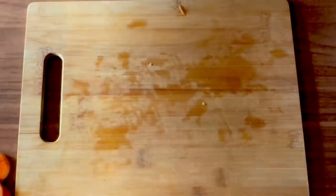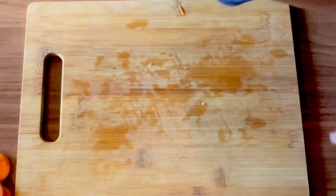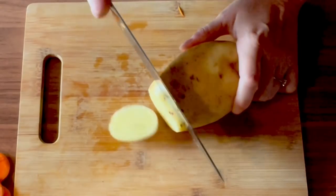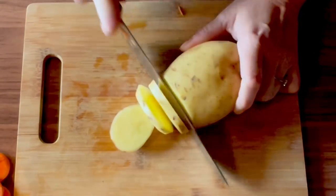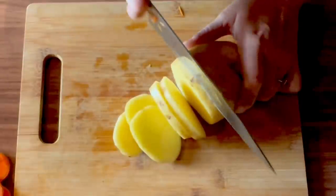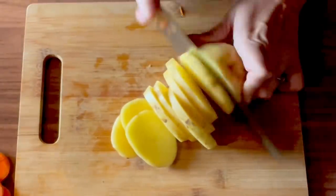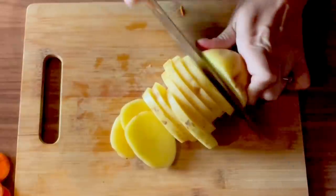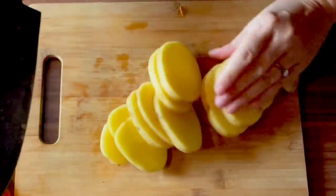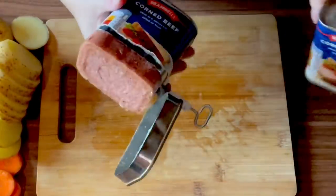So I've chopped three large carrots there. Now we'll do the potatoes - just need to slice these just the same way. Next we need to chop the corned beef up.